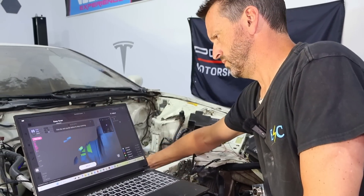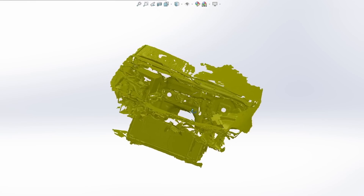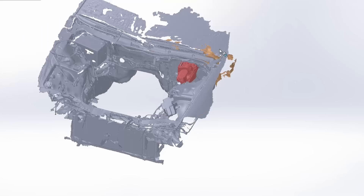Next is scanning the engine bay. On this side of the firewall, we need to put in the brake booster, so we need a good scan of the engine bay to make sure it can fit. And as you can see, we got a very good scan.